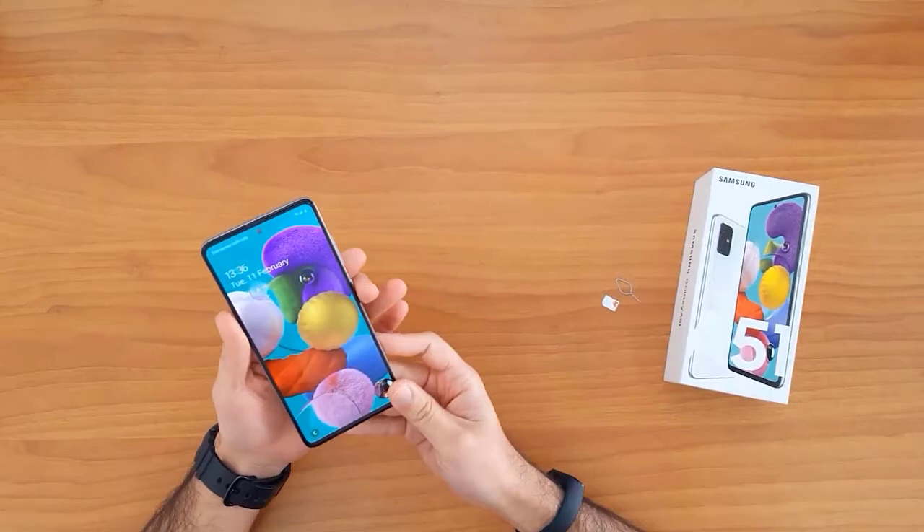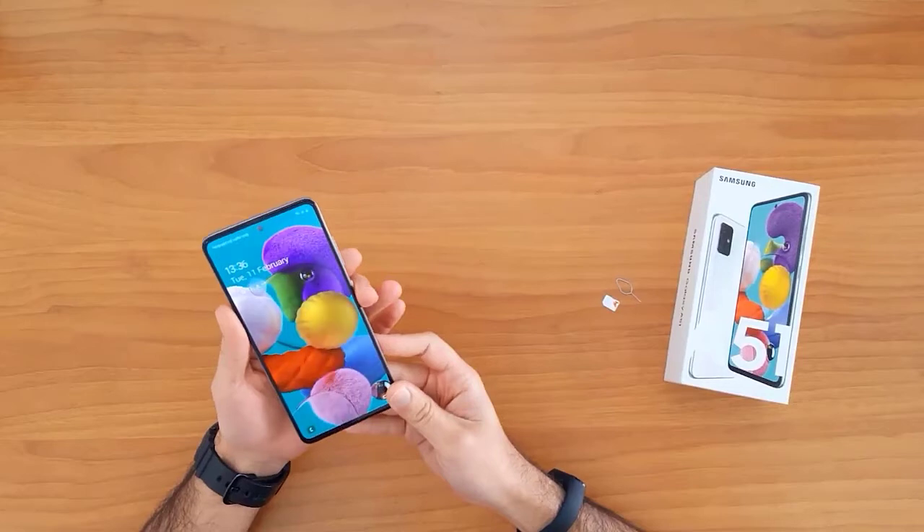After unlocking this device, I will be able to use it with any SIM card in the United Kingdom, like O2, Tesco, Vodafone, or any other SIM card, and also outside the United Kingdom.